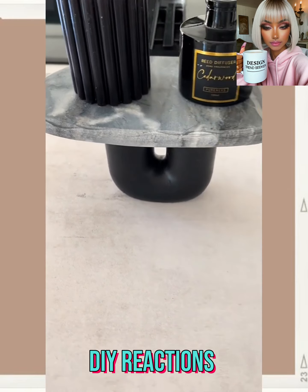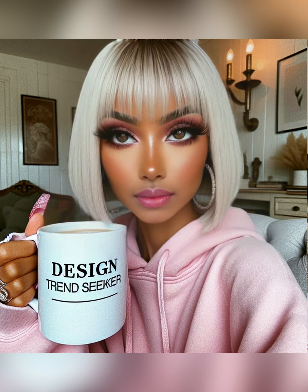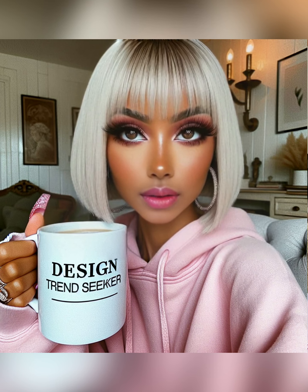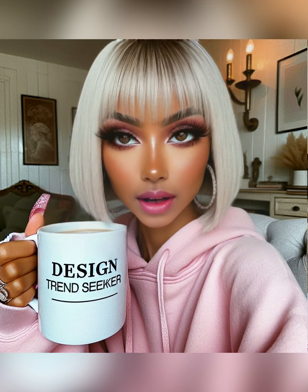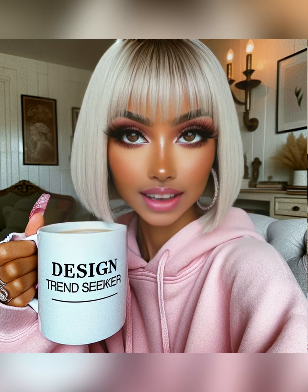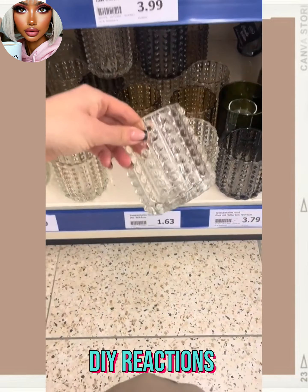Hello everyone, welcome back to Design Trend Seeker! If you are new around here, my name is Danielle. On this channel we like to take a look at trending and viral DIY project ideas and react to them. If home decor is your thing, definitely hit that subscribe button, be sure to like today's video, and you'll stay up to date on all the latest and hottest DIY trends. Now without further ado, let's jump right into today's video.